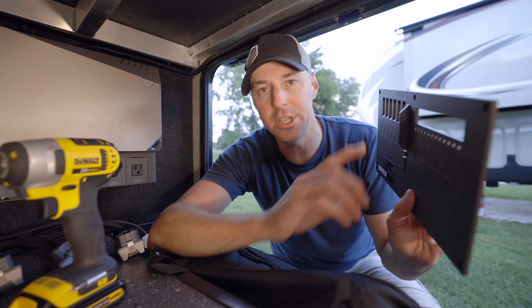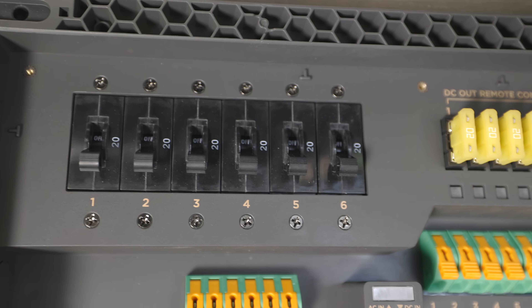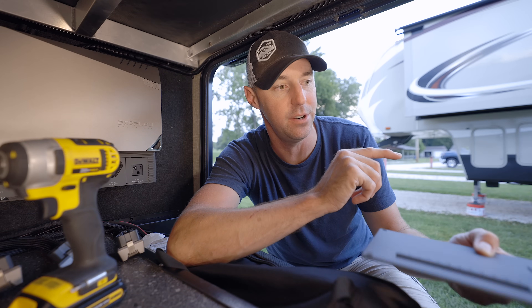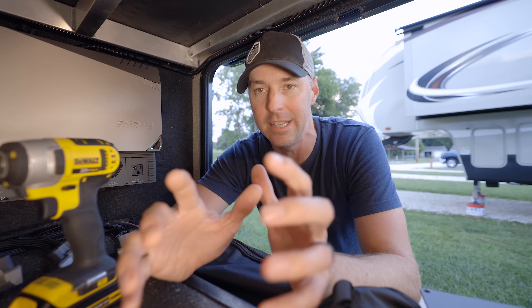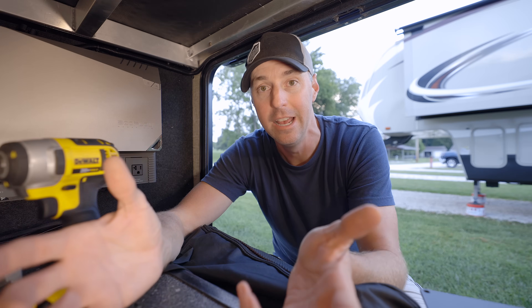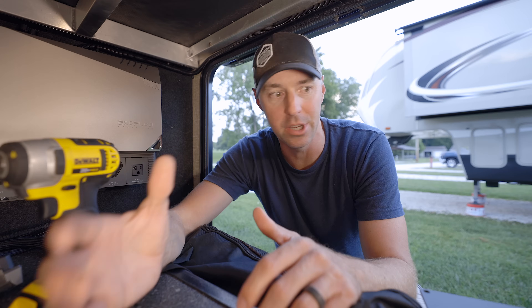I ran into a little bit of a snag trying to install. I opened up the smart distribution panel and realized that every single breaker in here is a 20 amp breaker and I can't swap them out. The way I was going to set it up, I needed 20 and 15 amp breakers inside to run it as a sub panel. This inverter can be installed two different ways — if you have a 30 amp RV, it has the capability to have 30 amps in and 30 amps out. But with our 50 amp RV, we already have a lot of wires run, so we needed to accommodate that as a sub panel.